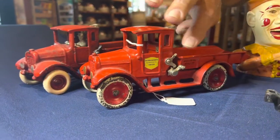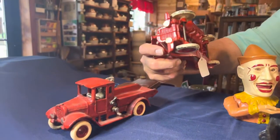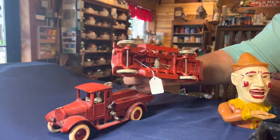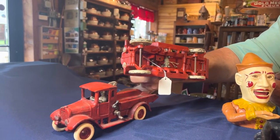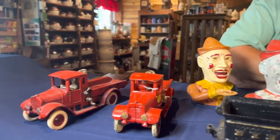If you look at the differences, the casting on all authentic pieces is super smooth, super quality. On reproductions, the driver goes missing so many times. Keep in mind these authentic pieces are over a hundred years old.